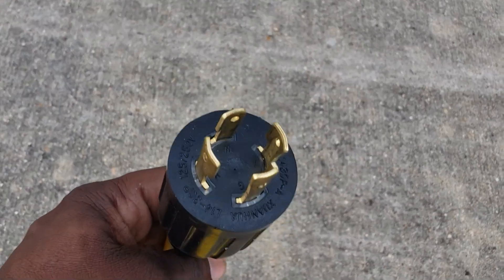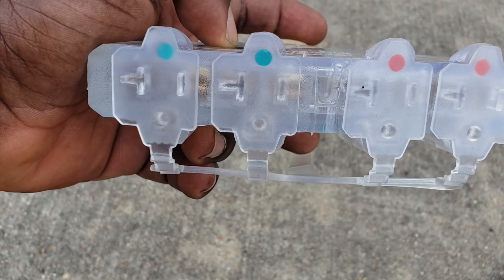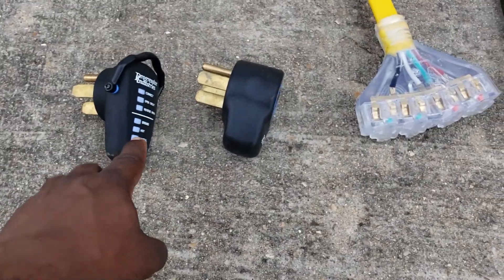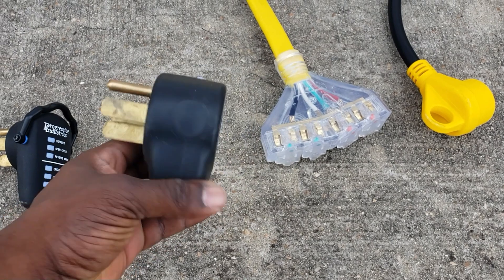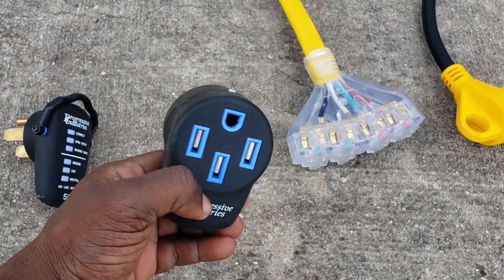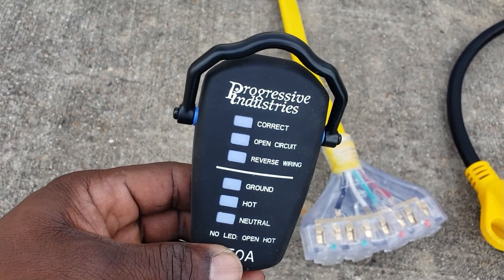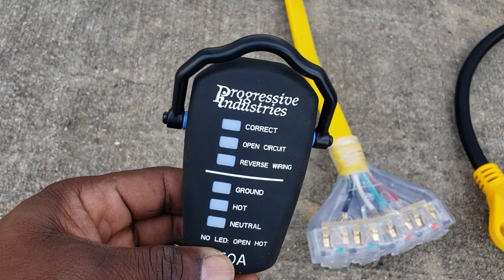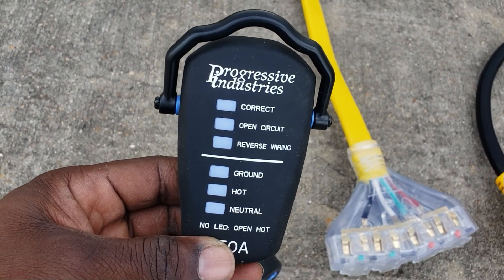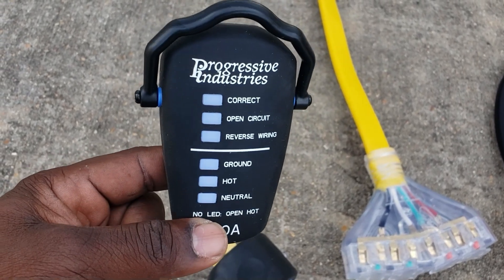The next adapter goes from four-pin and splits into two plugs on one leg and two plugs on the other leg. These are surge protectors. I'm going to be using the 50-amp one for my RV. I like having a surge protector that tests the power to see if it has an open circuit, reverse wiring, or a ground-hot or neutral problem. I always test before I plug my RV in.